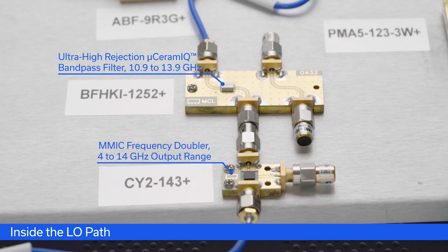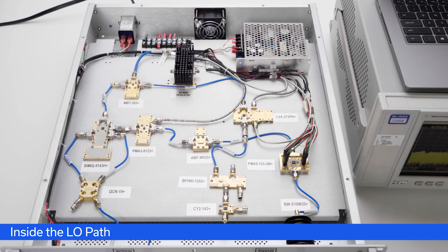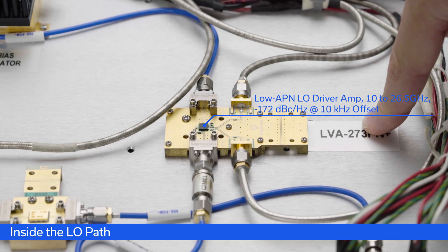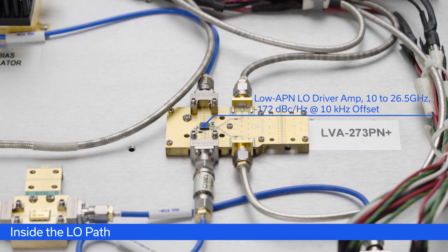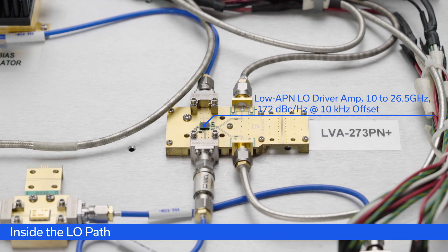Many components in this family can achieve rejections up to 100 dB in a tiny form factor. Following the bandpass filter, the 11 GHz signal goes into our LVA-273PN+. This is a low additive phase noise amplifier acting as an LO driver for the mixing stage, due to its low additive phase noise and P1dB right around 18 dBm, making it the perfect driver for many of our mixers.